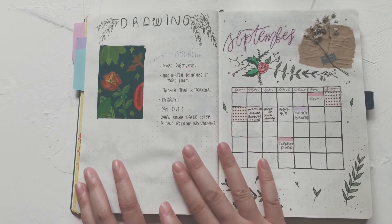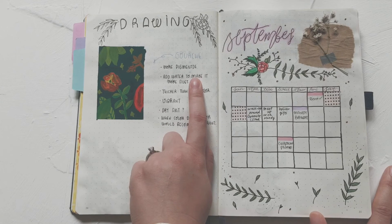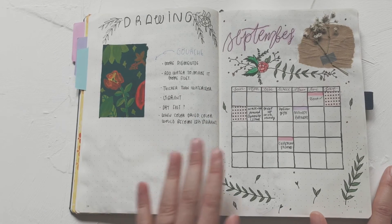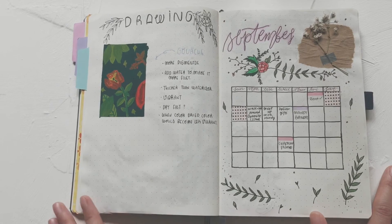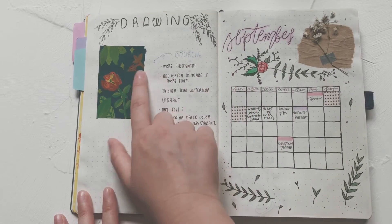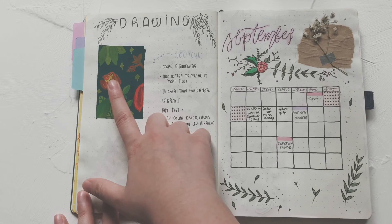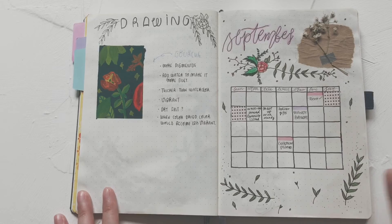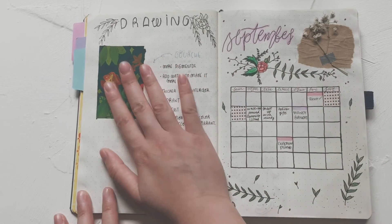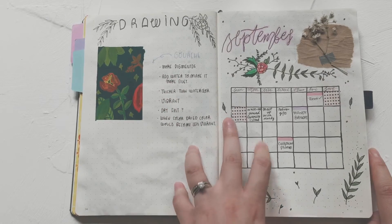I recently added a 'join' page to my bullet journal — a page that talks about different art media. This one covers gouache. I'm not sure how to pronounce it but it's different from both watercolor and acrylic — it's a medium thickness between the two. I love it so much; it has such a painterly touch but isn't as thick as acrylic. The color is so fun to play with.